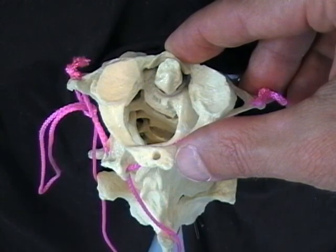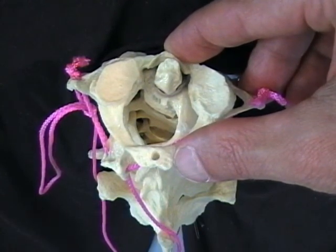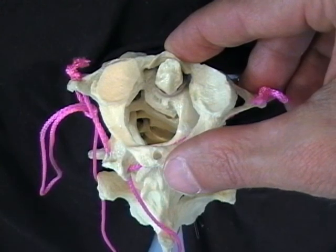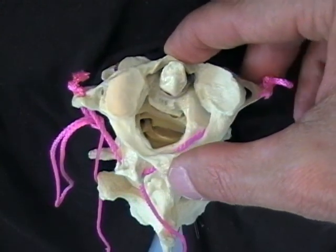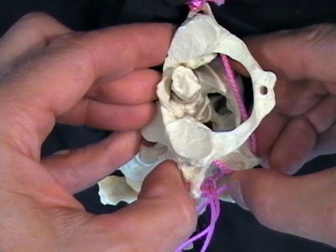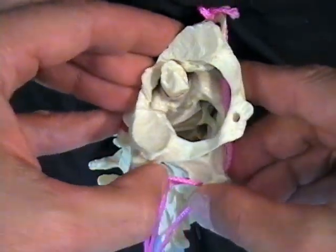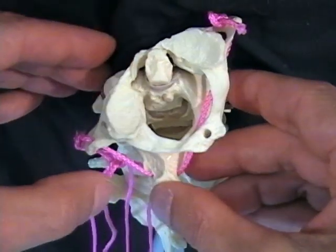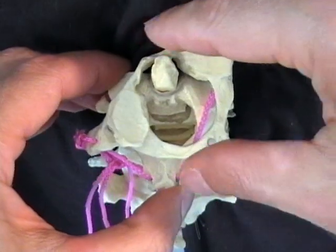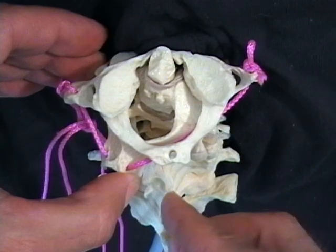You see people like that walking around. You say, 'Hey Fred, what's going on?' and they have to turn their whole body to look one direction. But they say, 'Oh, I can turn to the left just fine.' So this person will have full range of motion — 90 degrees — looking to the left, and zero to the right. Facing straight ahead is the most he can look to the right.